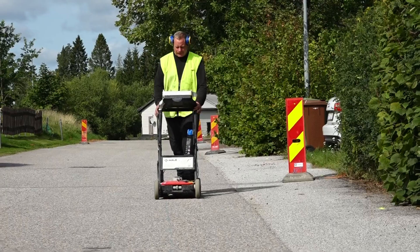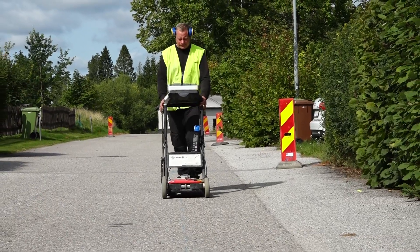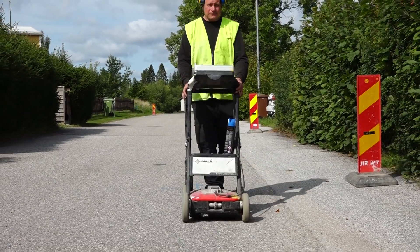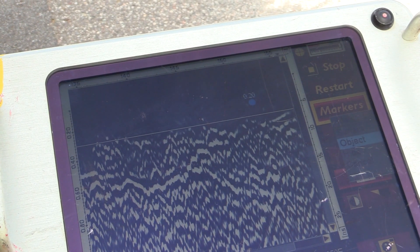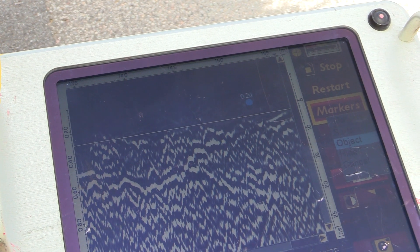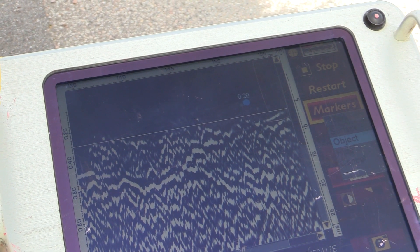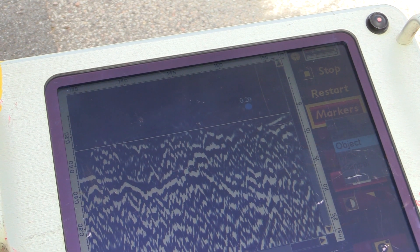In places where we can see that our trench will cross existing utilities, we secure that the collected data is correct with the help of GEO radar. Discrete objects such as utilities typically produce characteristic features — so-called hyperbolas — in the resulting radargram shown on the screen of the device.